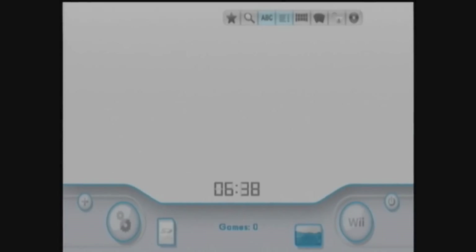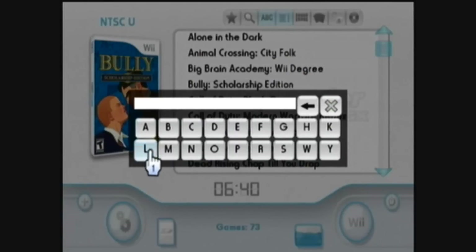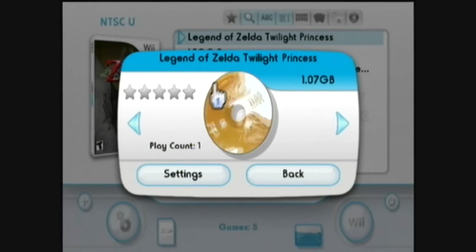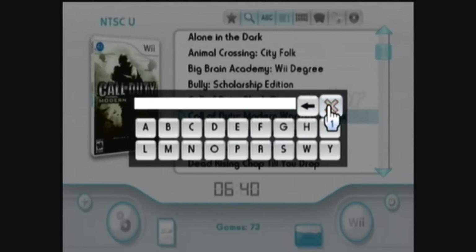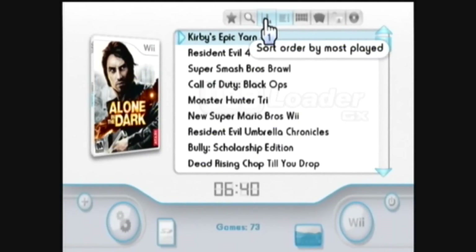I'm going to give you a quick tour of USB Loader GX. Use this to display your favorites only. Then use this to set the search filter — you can just type in the game you're looking for and select it from the list. There's Twilight Princess; it's a really good game. You can also sort your games alphabetically, sort them by rank, or sort them in order by most played.